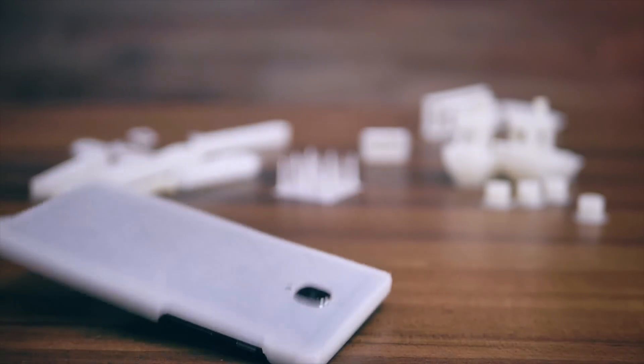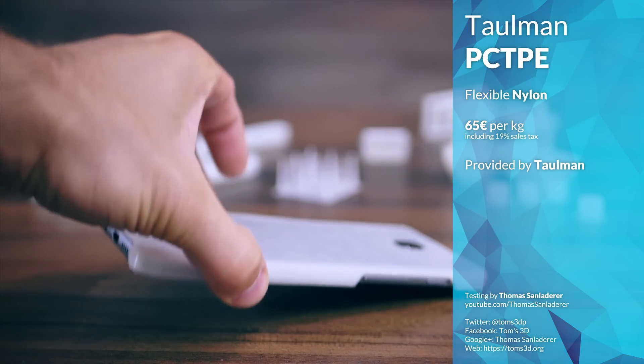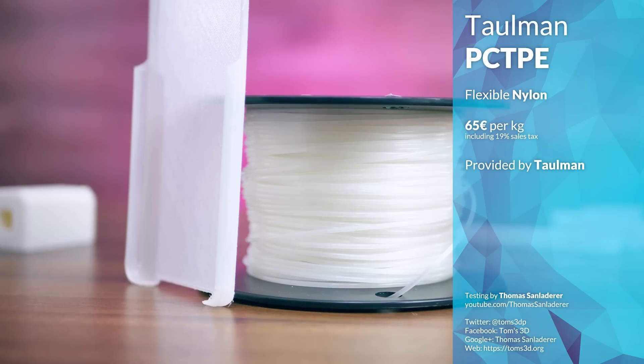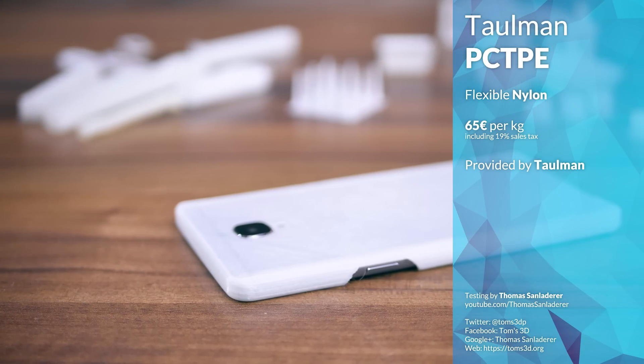Alright, you guys wanted it, so here's a Filoween episode on a material as far away from PLA as it gets. This is Tallman PCTPE — Tallman's take on flexible filaments, and it's quite the material. It's based on nylon, comes in this milky white color, and is definitely intended for high-end applications. It costs about 65€ per kilogram, which is reasonable even if it's not exactly a bargain.